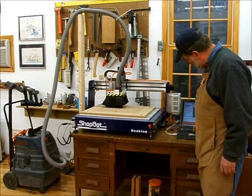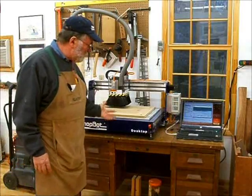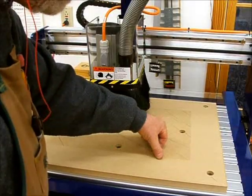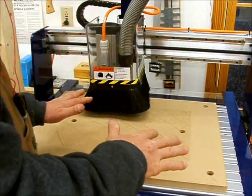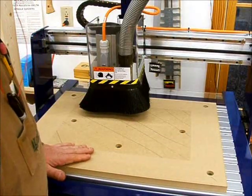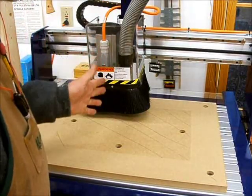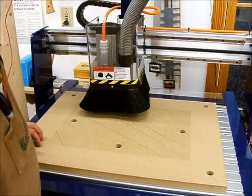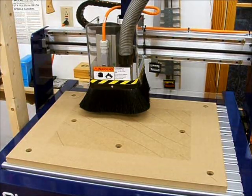I'm going to pause this by hitting the space bar. I just want to show you what the cut looks like — bring the camera in close. You can see I made some lines on the old surface, and you can see how it's cutting the new surface. There's just the slightest little lip there. I can feel that the lip is not quite as much on this side as it is on the other side, so it was necessary to flatten the board. Once this is done, I'll have a surface that's perfectly flat and perpendicular to the axis of the spindle. I'll go ahead and hit resume.